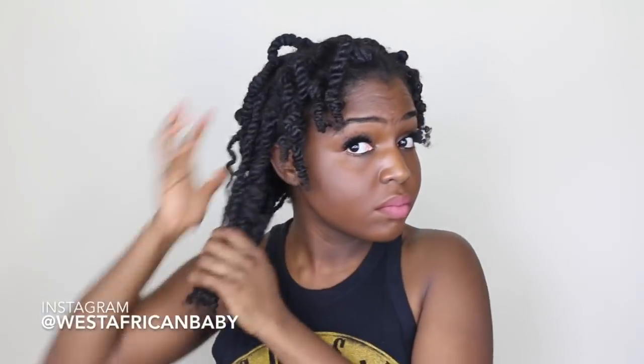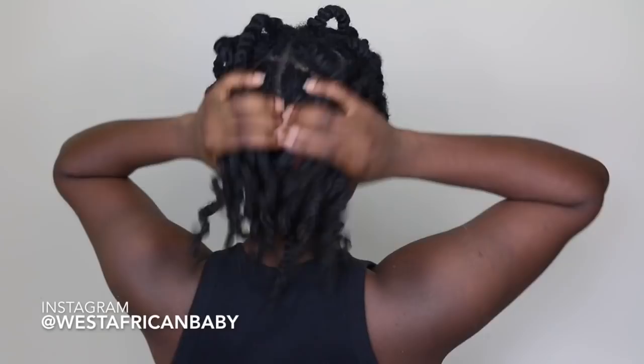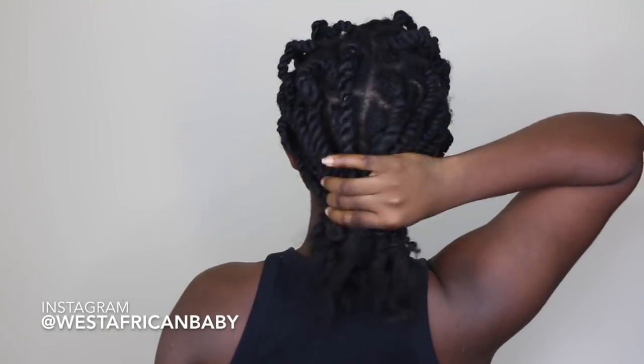I'm just stretching out the knot a little bit, and doing this also helps to dust off some of the white particles from my hair. As you can see you don't see them a lot because as I'm stretching them out they're all dusting off. So if you have white particles, just shake up your hair a bit, dust it off and it will all fall off.